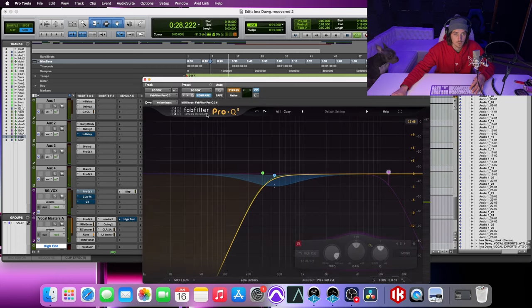[Playback] So that's with the EQ. Without it: [Playback]. Now with it: [Playback]. You hear the difference that does right there — it just kind of glues everything together. It's subtle, but if you really pay attention you can hear it.